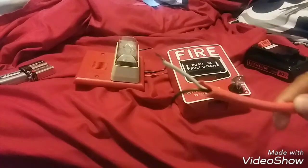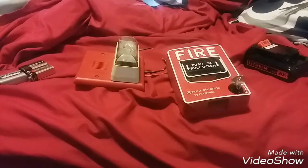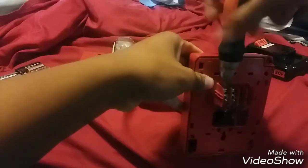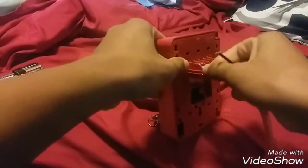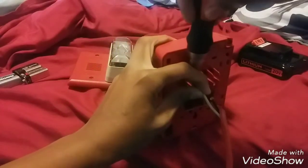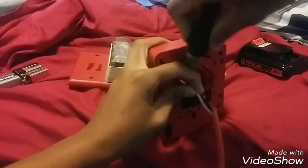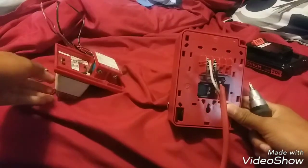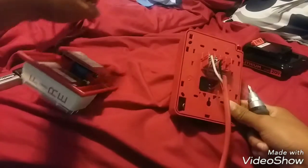First you gotta get a wire. Take a screwdriver, unscrew this, stick the wire in, then screw it back in. Make sure it's secured in there — screw it in tight. There you go, now it's in there securely. I'm actually just gonna wire mine in a horn-strobe series.